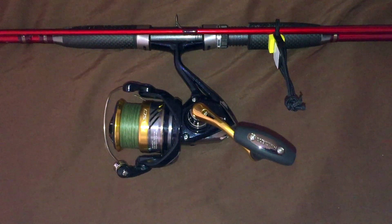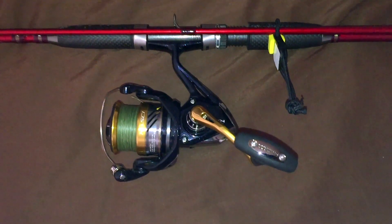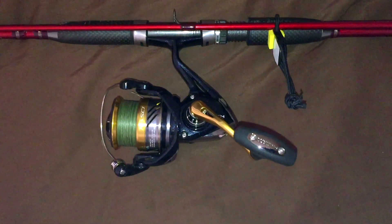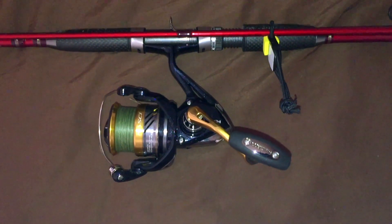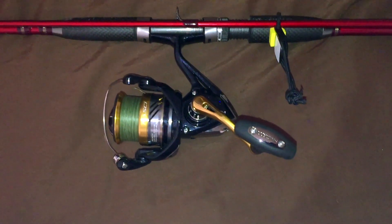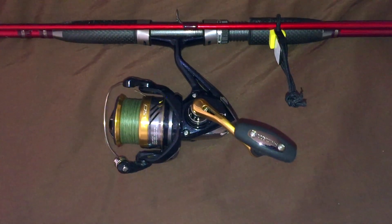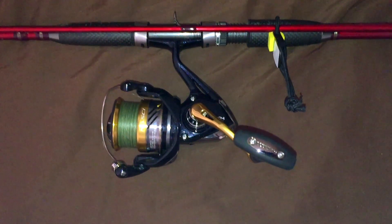The 3000 model here only weighs 8.8 ounces. It incorporates the famous Shimano X-Ship system. It has four plus one bearings, meaning four bearings on the inside and one in the handle. This is an extremely good feature for lower-end reels — many don't have that many.